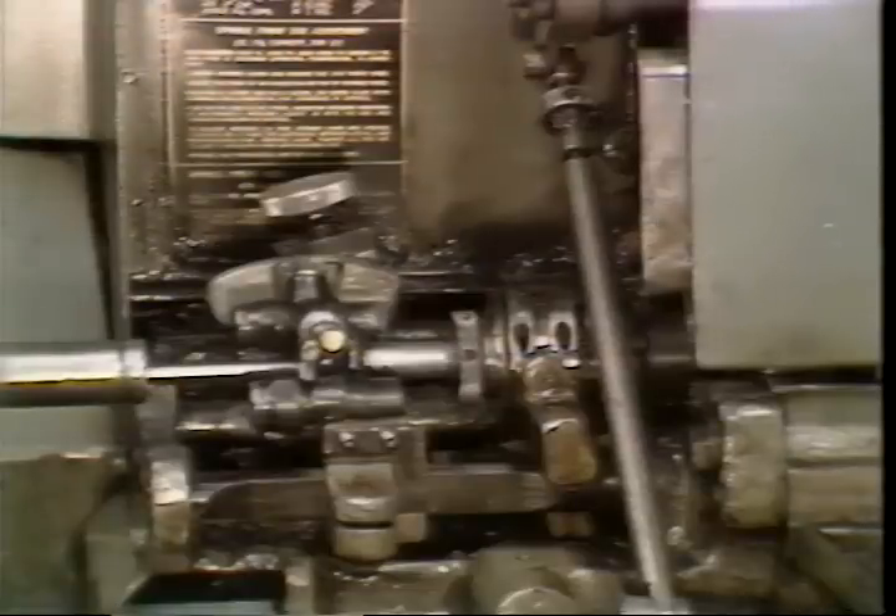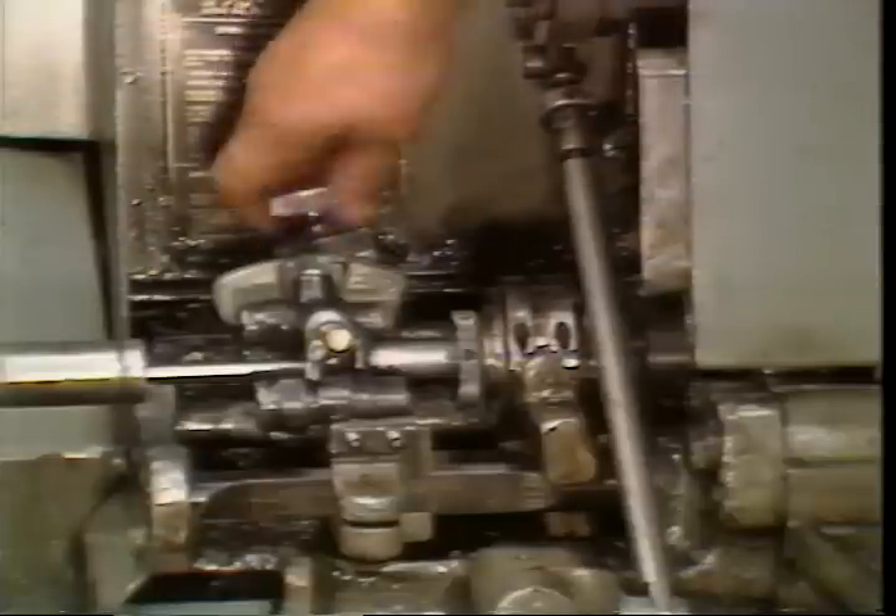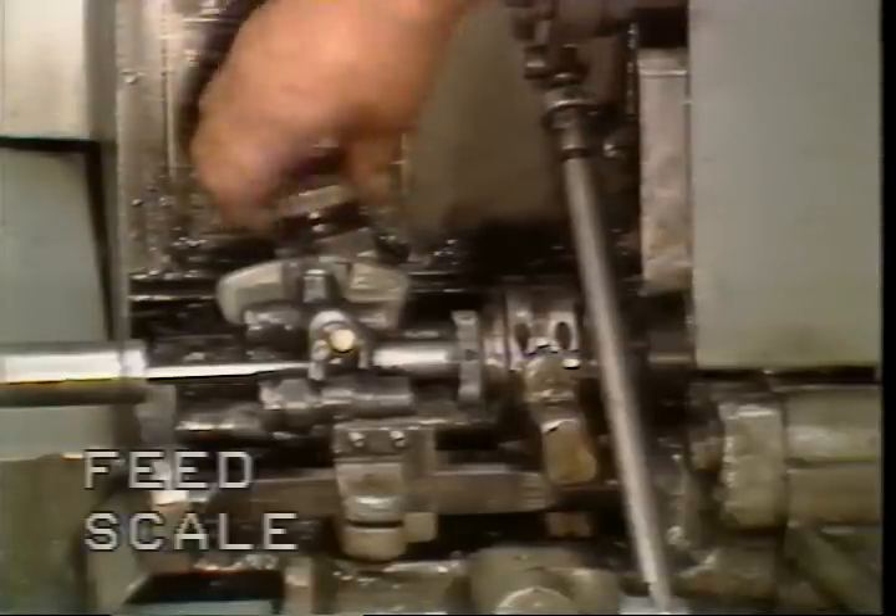The first step in the machine setup is to adjust the stock feed mechanism. The purpose of the stock feed mechanism is to feed the correct amount of stock into the machining area at exactly the right moment during the cycle. The amount of stock feed is set by turning the feed adjusting knob. For large changes in feed, make your adjustment before loading bar stock into the pusher.